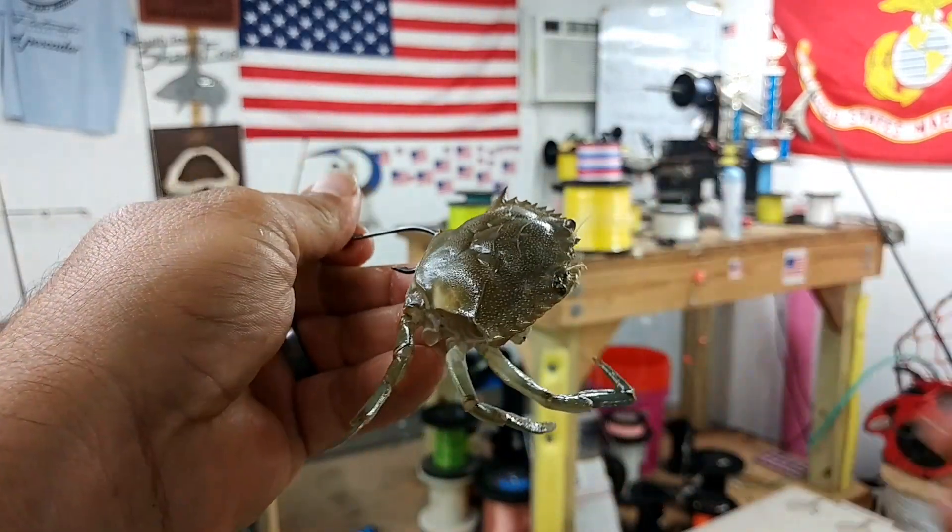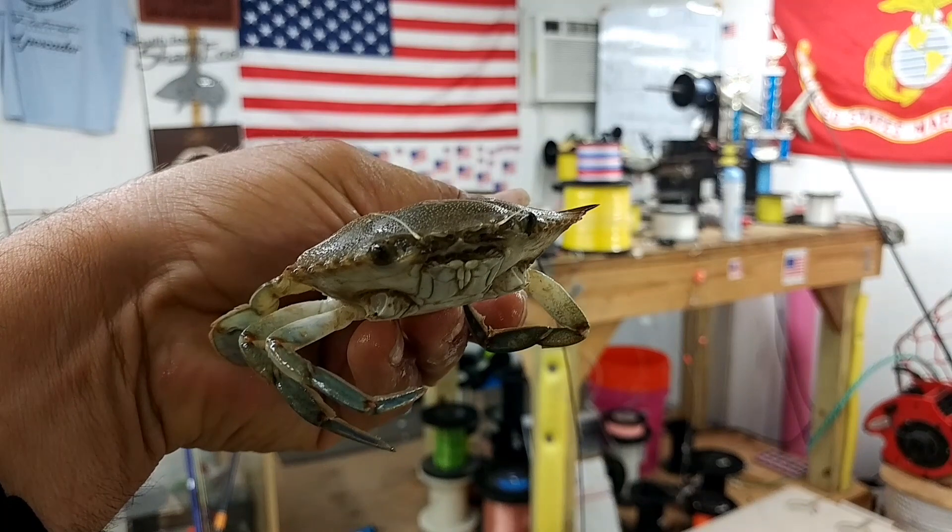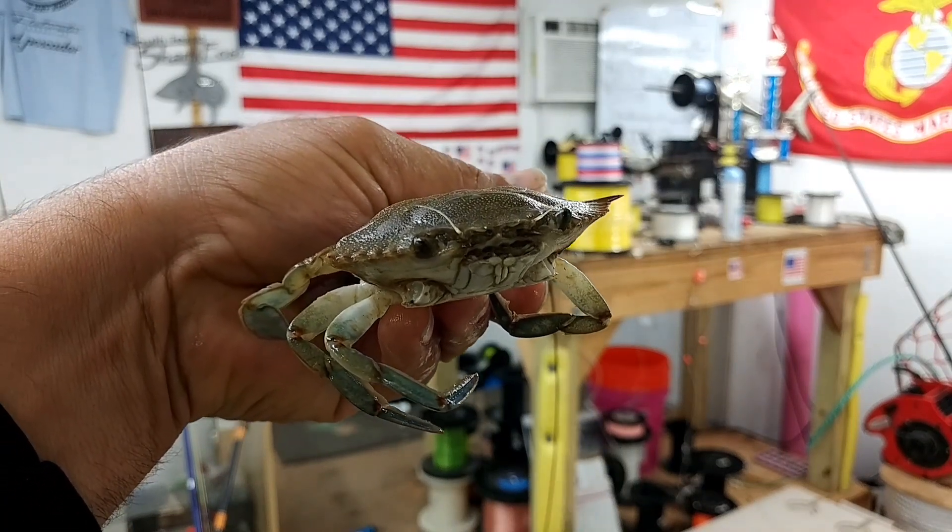So goodbye from Mr. Crab, who's going to be my bait here in about 20 minutes. We'll see how it goes.